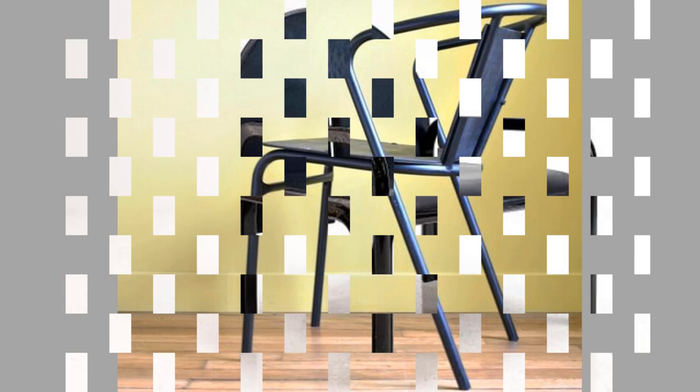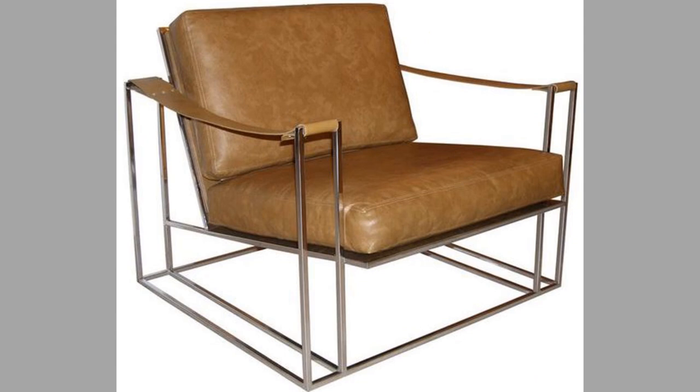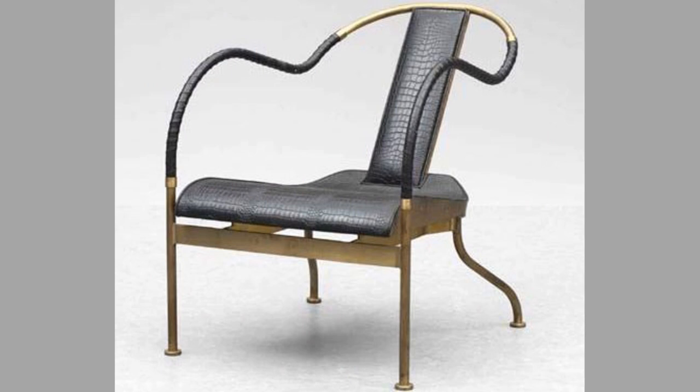Chairs were in existence since the early dynasty period of Egypt, around 3100 BC. They were covered with cloths or leather, were made of carved wood, and were much lower than today's chairs.